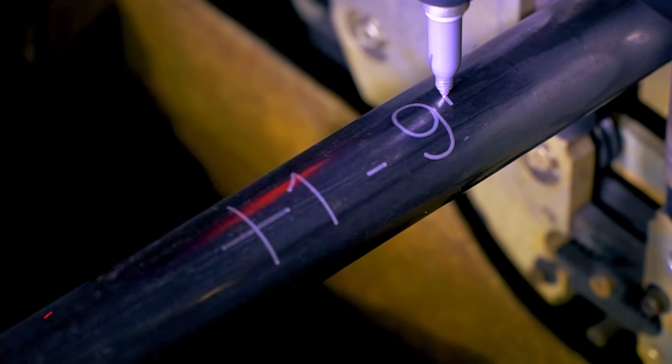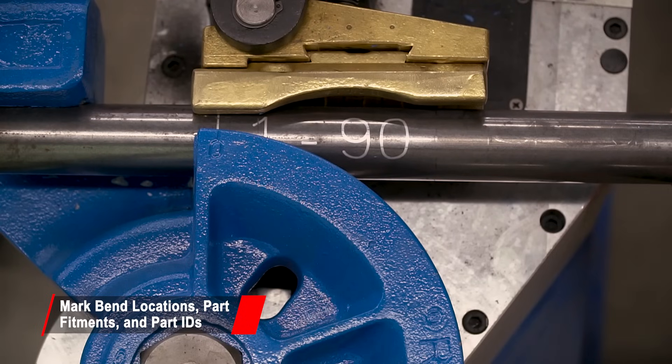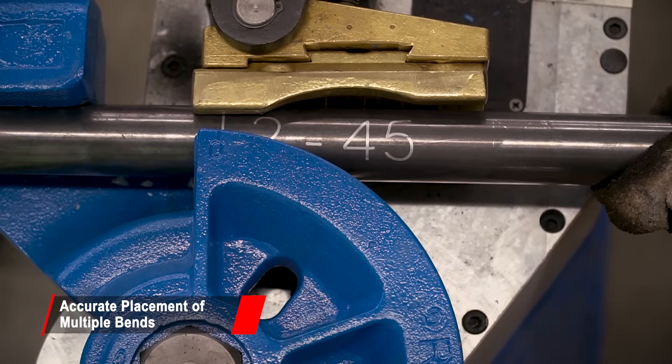The marker accurately marks bend location and rotation marks, part numbers and bend numbers. This provides an easy way to correctly line up your tube in the bender and get consistently good parts.